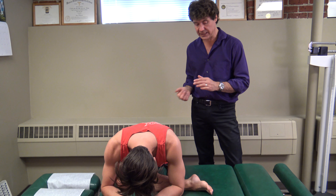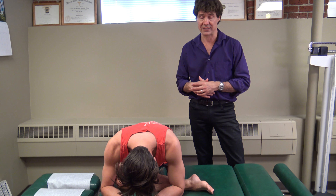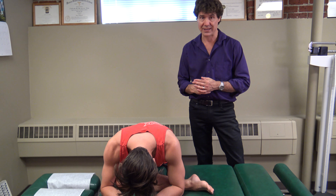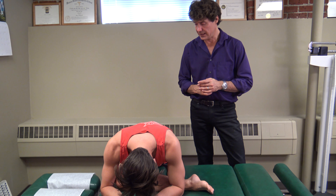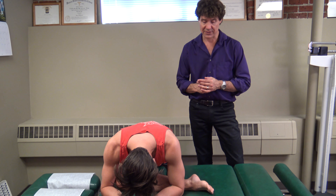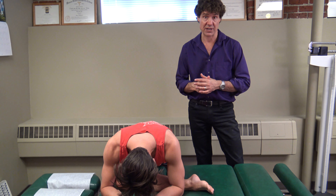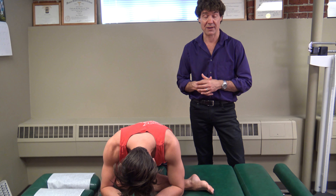We're not getting any tingling in the feet, obviously we're not getting any pain in the back — we're getting a good stretch in that deep glute, and that is going to help to balance one of the most commonly tight muscles in the body. Of course, you're going to repeat it twice on each side, and this is a variant of the figure four stretch that we showed laying down on your back. So enjoy — my name is Dr. Simon Agar.